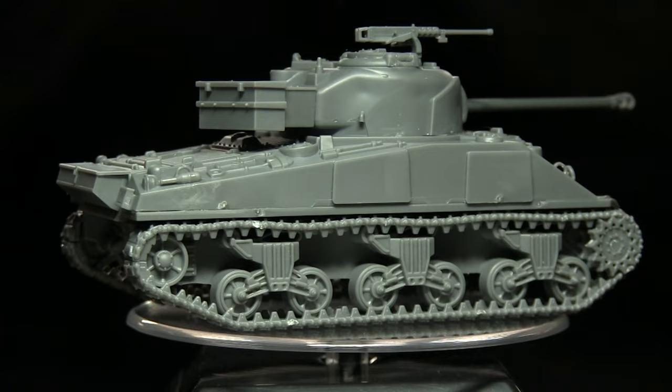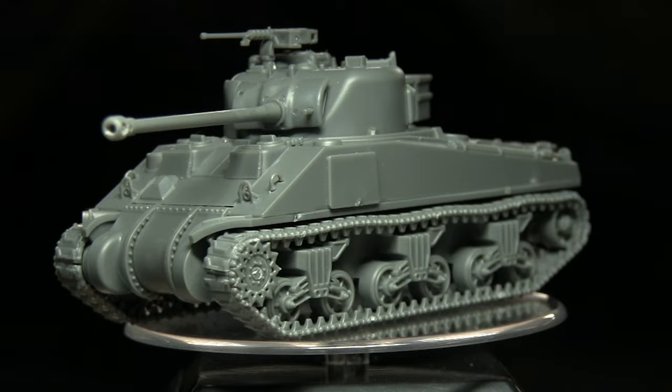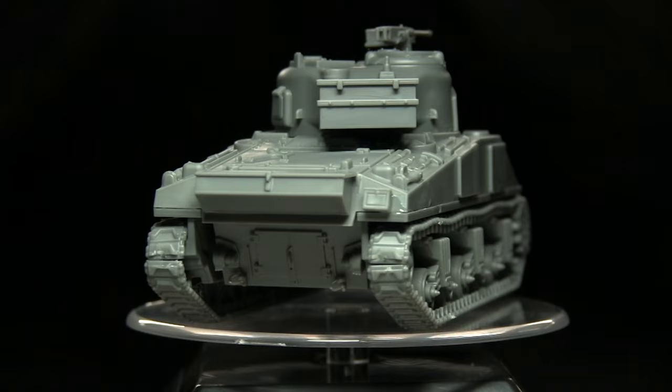Here we have the completed Sherman Firefly. Whilst the instructions were lacking any component identifiers, the actual kit itself was quite easy to build. The components fitted together really nicely and there were no issues with miscasts. Additionally, there was very little in the way of mould lines that had to be removed before assembling this miniature. The details are really crisp and the plastic seems really nice and solid, which is definitely an improvement over some of their earlier vehicle kits.